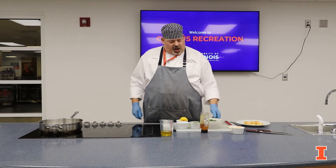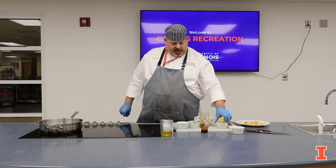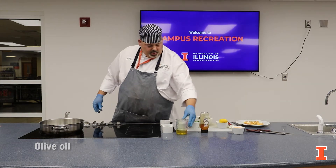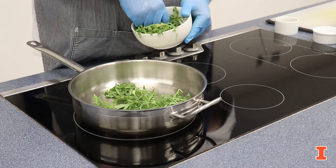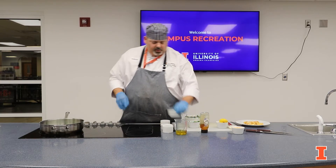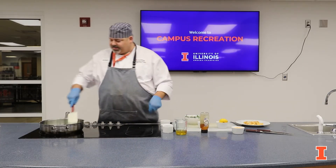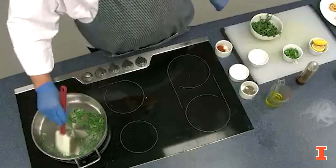The next step is you want to take arugula, some green onions, some mint, and a little olive oil. In a heavy bottom sauce pan or sauté pan, you want to heat the oil, add your arugula and wilt it, then toss in your mint and green onions. You want to cook this until everything is nice and wilted and sautéed.